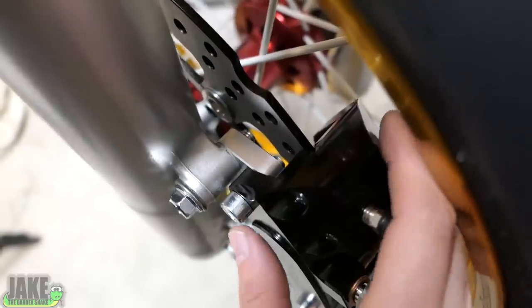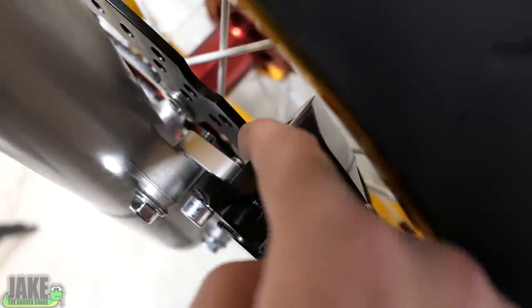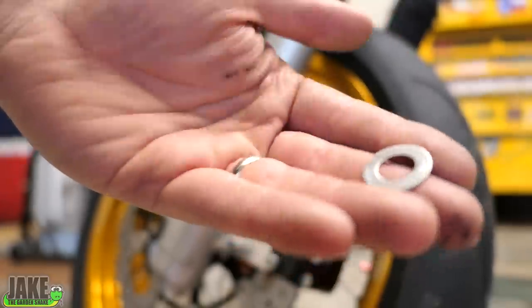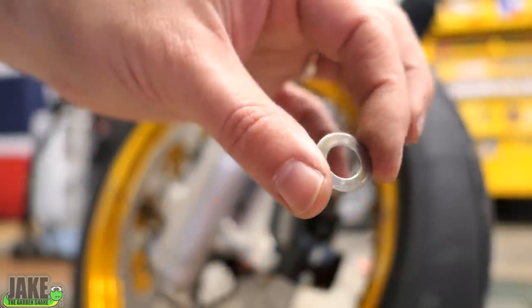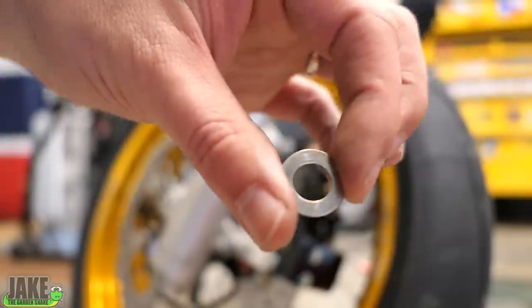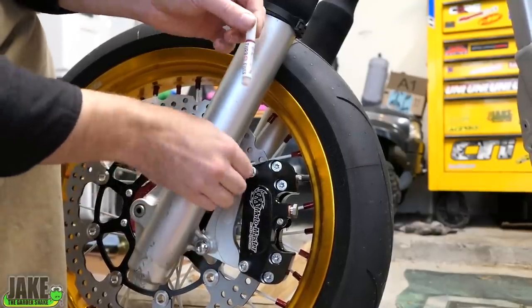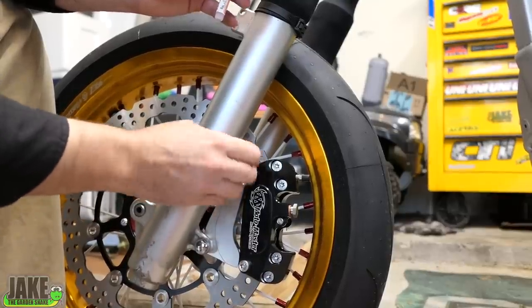We need to check that the rotor is actually in line with the caliper. The caliper is two halves bolted together — the centerline is right here between the two of them. What we want to do is make sure it's lining up right in the middle of the rotor, which is perfect. That means we don't have to do any alignment on the caliper, but I want to show you how you would do that. These look just like washers but they're incredibly thin — you can get little packs of these. These are basically little shims to actually help adjust the caliper. I'll pull each bolt out one at a time and put just a little dab of Loctite on them — not a ton, and especially not on these bolts since we'll have to remove them to remove the wheel.